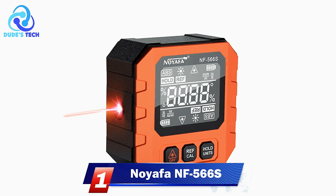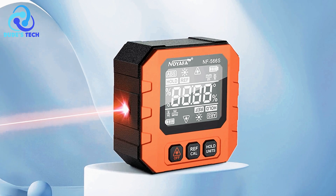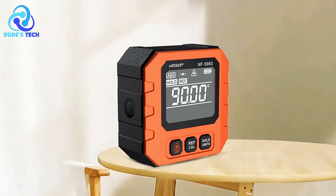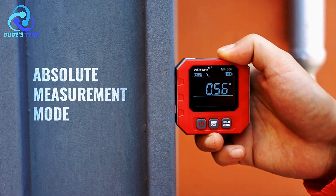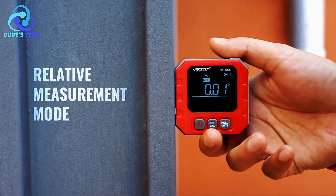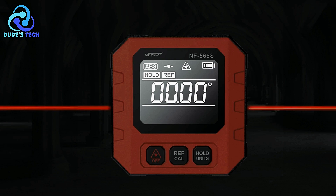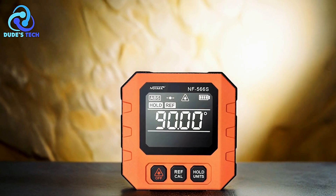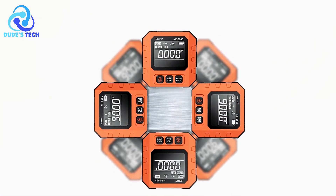And finally, at number one, we have the Noyafa NF-566S Digital Inclinometer. The Noyafa NF-566S is a versatile and durable tool designed for precise angle measurement. It features a sturdy aluminum frame for excellent durability and is equipped with strong magnets on five sides, ensuring secure attachment to metal surfaces during measurements. It offers flexibility in measurement units, allowing users to switch between millimeter-per-meter, percent, and inch-per-foot for greater adaptability. A standout feature is its angle measurement capability, and it includes a relative mode that allows the user to set the current value to zero with a simple short press of the ref button — ideal for measurements requiring a relative reference point.